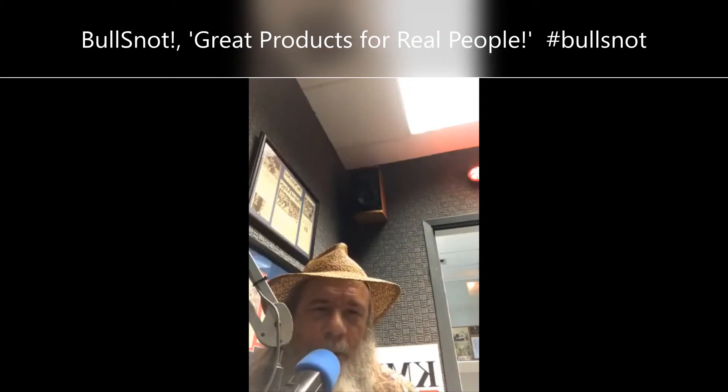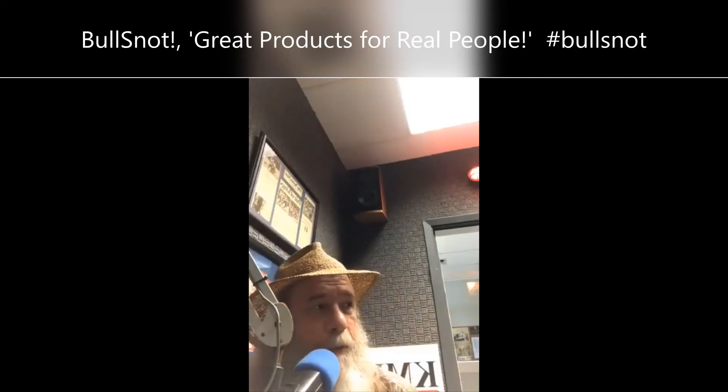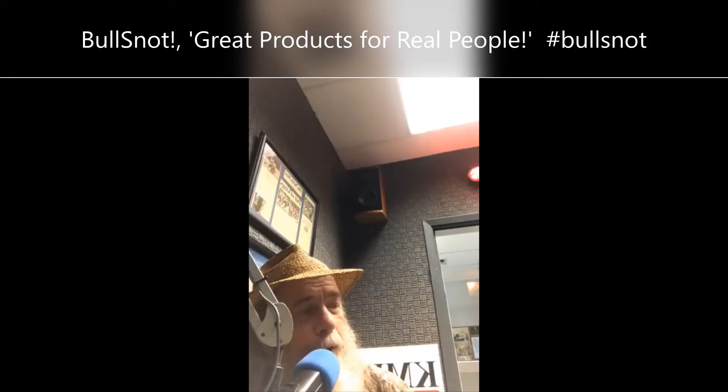When it splatters and gets in your eyeball, you'll say give me more — it don't even burn. Bullsnot also has a line of window cleaners, carpet cleaners. He got that there spray, the Bullsnot Blastable.